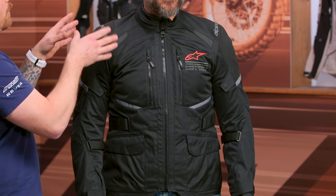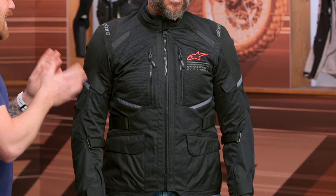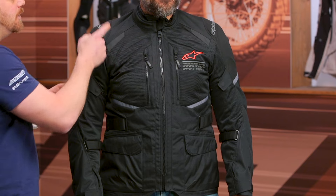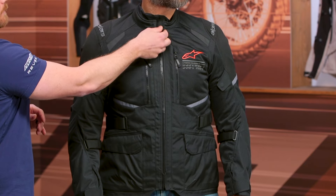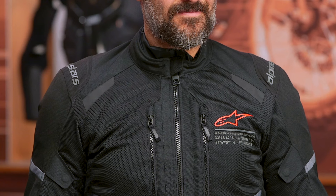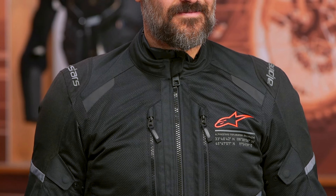Let's talk about the overall main construction of the Andes Air. You are getting a polyester ripstop and mesh main construction. Starting up at the collar, you do have a zipper main entry with a little garage for that zipper so it doesn't bite you in the neck. The collar is lined with 3D mesh and neoprene up top, so on those hotter days when you're really sweating, that's going to be comfortable against your skin. There is a waterproof Drystar liner that is removable — you can stuff it away, or if it comes to rain, you can wear it over top as well, so it is an over-under Drystar liner.